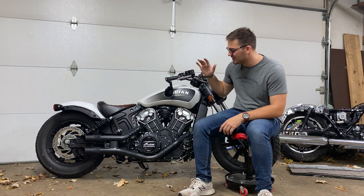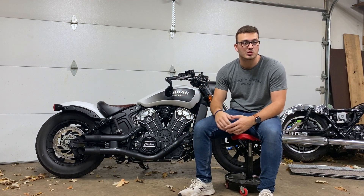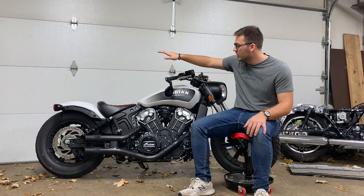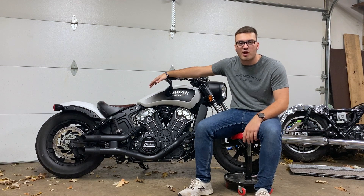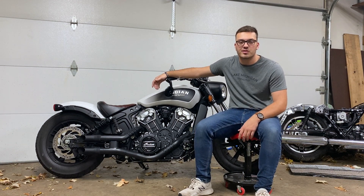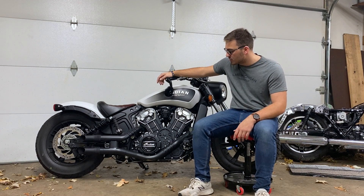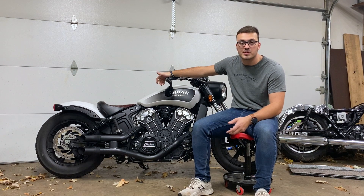I've been looking at Indian Scout Bobbers pretty much since I first got into bikes and bought my Honda Grom, which was like over a year ago. I've seen these bikes and I've loved them. The first thing to talk about — the things I love about this bike — are the looks. The bike just looks awesome, it looks aggressive, it's super low. If you go to bike nights, it definitely gets people's attention. Not a lot of people have Indians, let alone Indian Scout Bobbers, so it's definitely a looker.